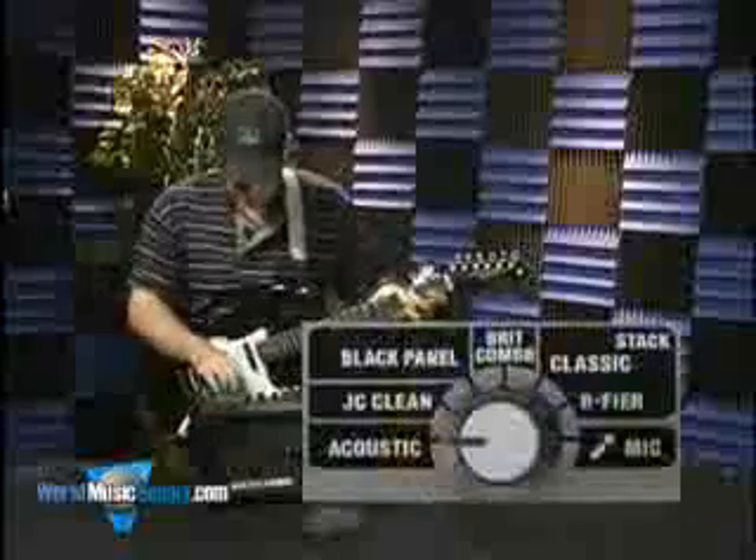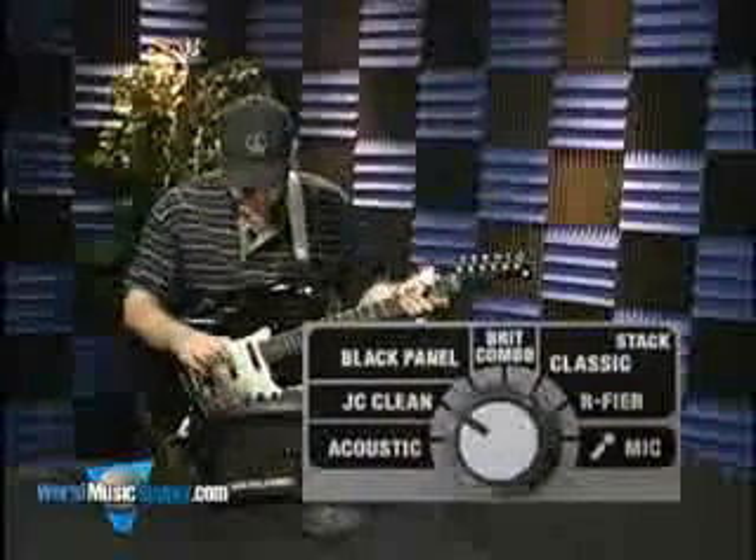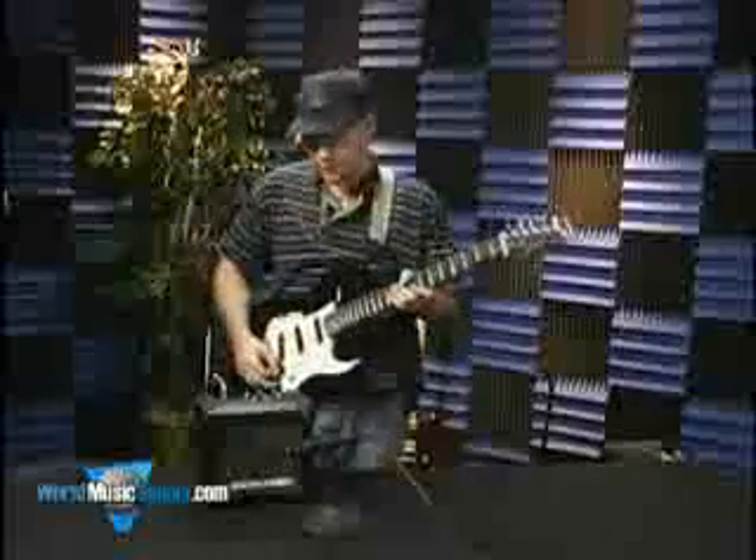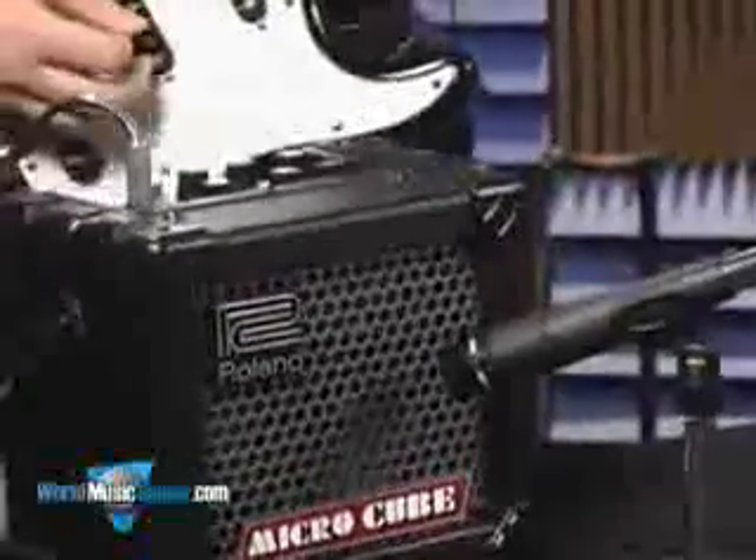The next one here is the JC Clean, and that's sort of a repro on their jazz chorus, the JC 120, and it sounds kind of like this.